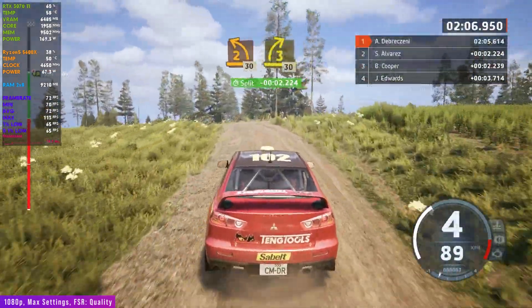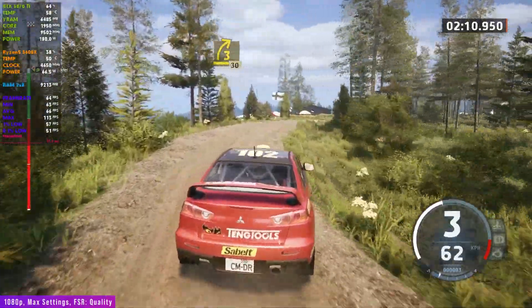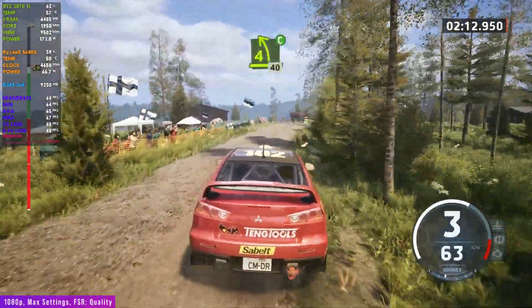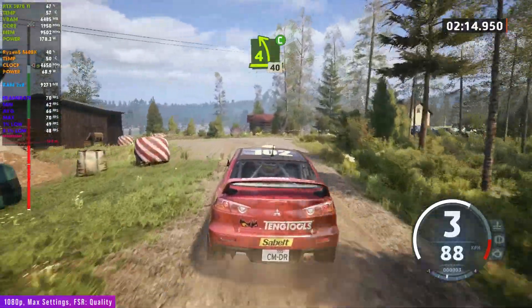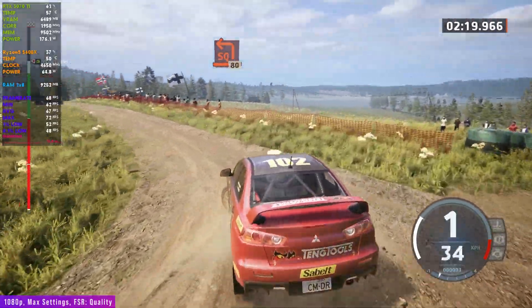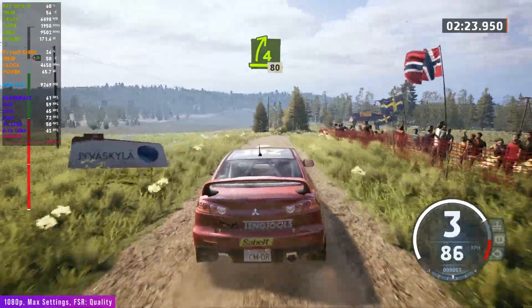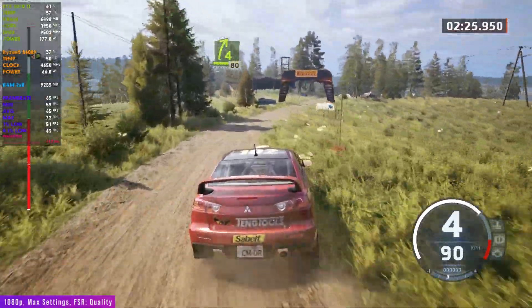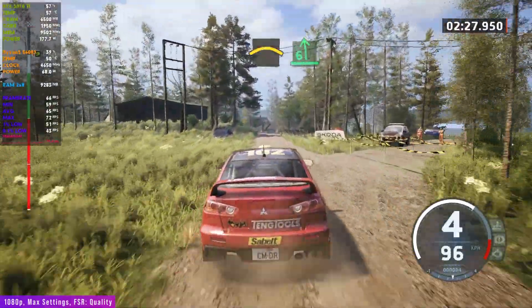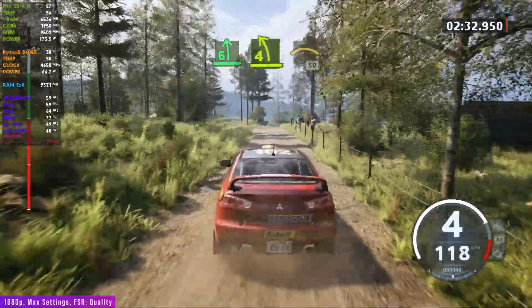3 right, opens, 30. 3 right, 30. 4 left, cut, brake, 40. Turn, square left, 80. 4 right, 80. Crest, into 6 left, long. Tightens, 4. Pass junction, into crest, 50.